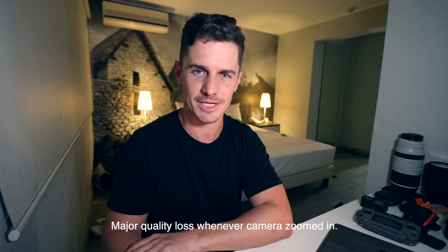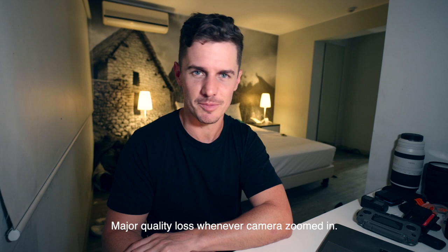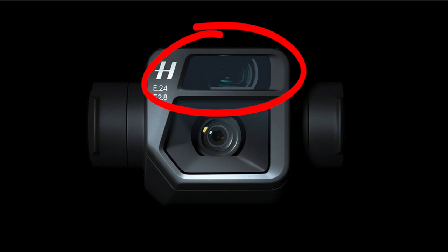They just know filmmakers need that 10-bit footage and know they'll pay for it. The Mavic 3 also has a zoom feature marketed as a scouting tool, but you cannot actually film with it — completely useless, just another gimmick, like the Mavic 2 Zoom was. If I crash my Mavic 2 this year, maybe I'll upgrade to the 3 without the Cine package for the extended flight time, or maybe I'll just buy another Mavic 2 if I can find one since they've been discontinued. It's a solid drone.